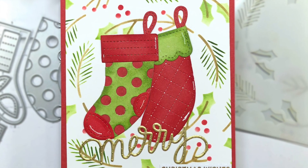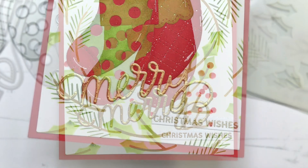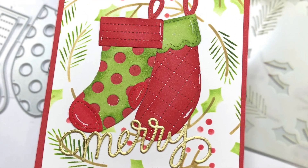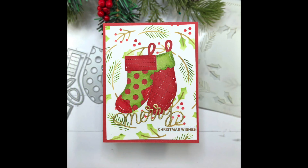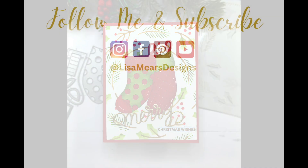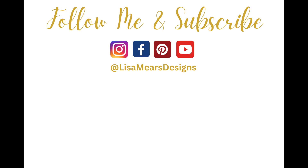I will have product links down in the description box of this YouTube video if you're interested in anything I've used today. If you like this video please give it a thumbs up, and if you like videos like this please click that subscribe button and turn on your bell notifications so you'll be notified when I release new videos. Thanks for watching and have a great day.